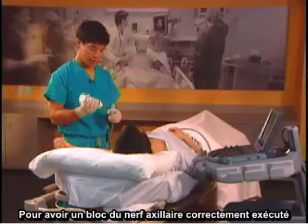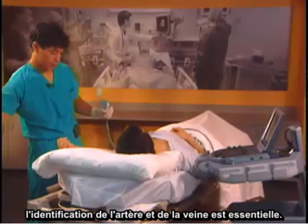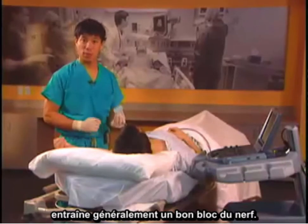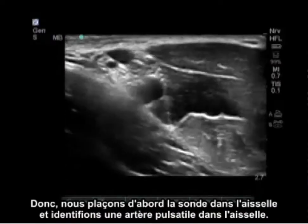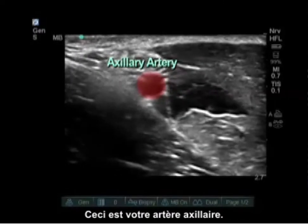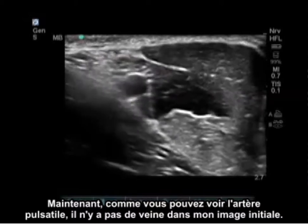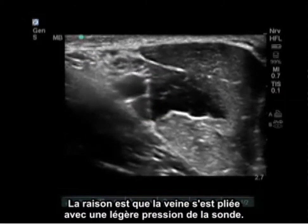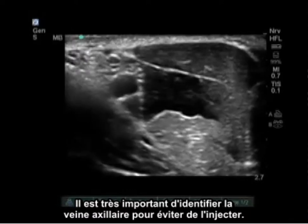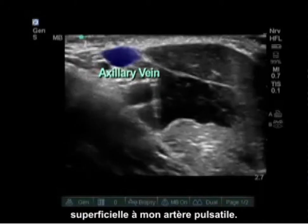To do a properly executed axillary nerve block, identification of the artery and vein is important. Injection below and above the axillary artery usually results in a good nerve block. We initially place the probe in the axilla and identify a pulsating artery — this is your axillary artery. The vein may not be visible initially because it collapses with light probe pressure. It is very important to identify the axillary vein so you do not inject into it. As I let up some pressure, you can now see the axillary vein superficial to the pulsating artery.